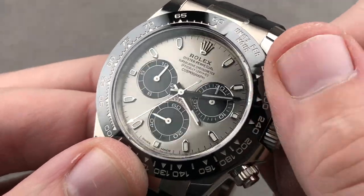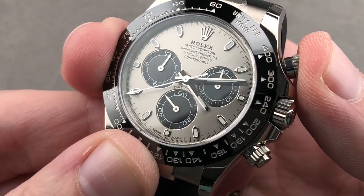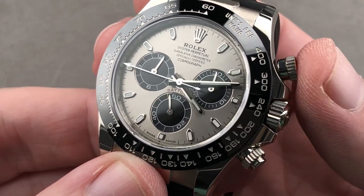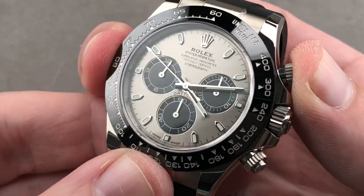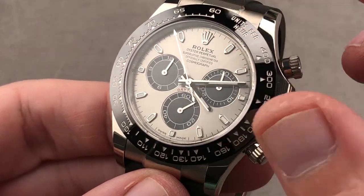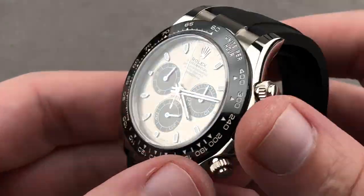The watch does feature a chronograph. It's long been known that the Daytona is motorsports associated and motorsports adjacent in the Rolex marketing universe. And of course, it is the winner's gift at the annual 24 Hours of Daytona sports car race. Column wheel for crisp actuation and a vertical clutch so the seconds hand doesn't jump into action. The vertical clutch also allows you to relieve the chronograph running with no additional wear and tear or risk to the movement.